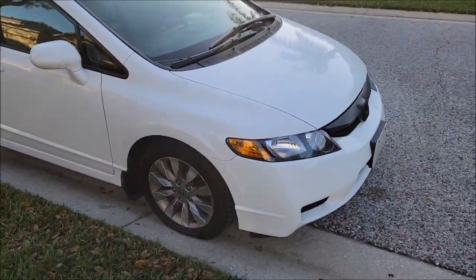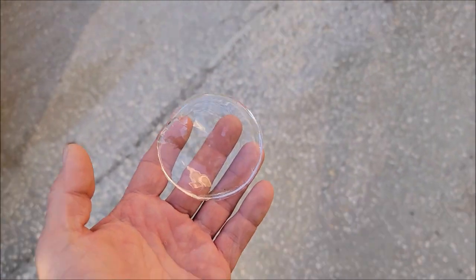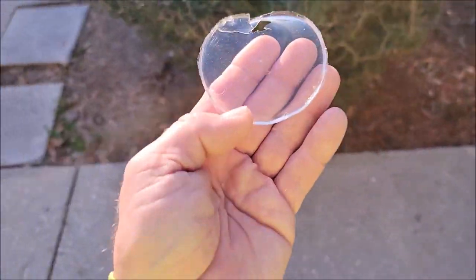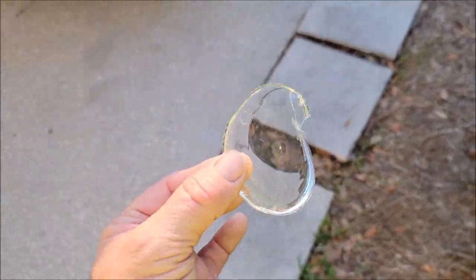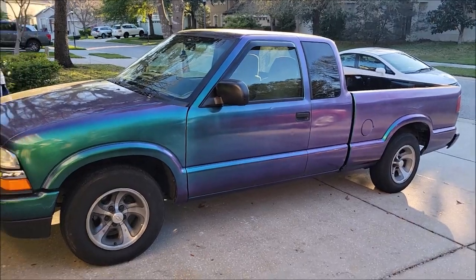I'll be doing that car tomorrow, but I wanted to show you tonight how amazing this stuff is. Versacote 13 — you can add the pearls if you want, or you can just do it where they would apply paint protective film in a shop. If you want to do full car sprays, no problem — while it's clear you'll get crazy good thickness, good build, and good protection, or add the pearls to make it look super dope.